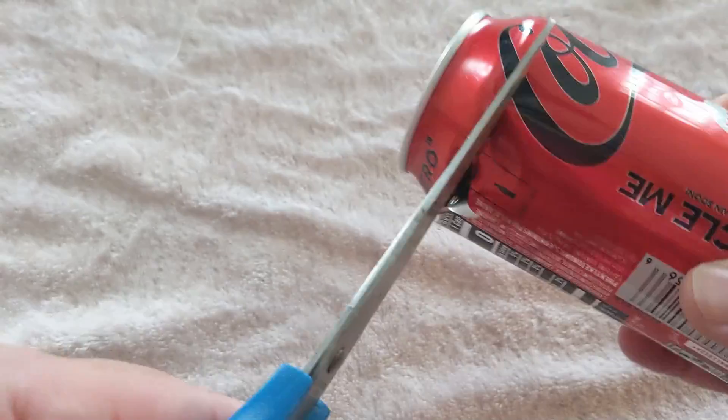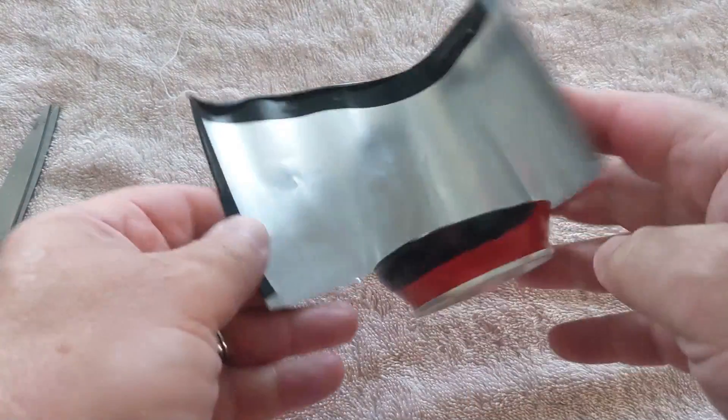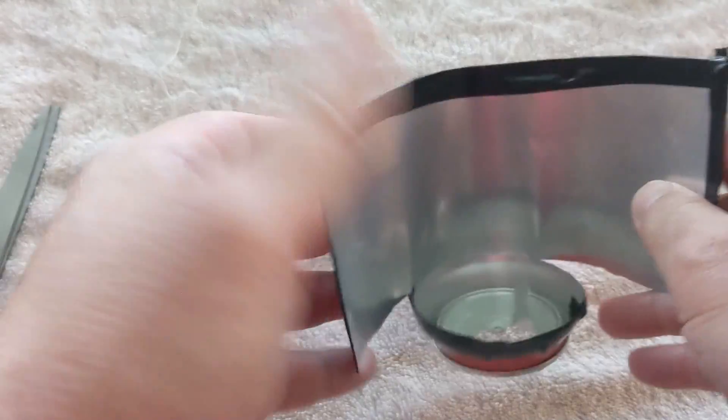So how this works: you get a normal soda can, cut it out, and make a type of antenna out of it. This is what it looks like when you're done. I put some tape around the sharp edges because I'll probably bleed all over my keyboard. I also made two of these, as my router has two antennas, and I'm going to put one on each.